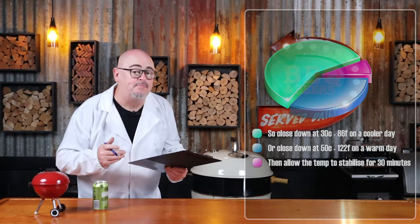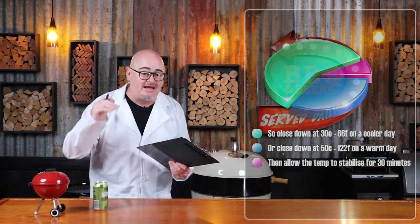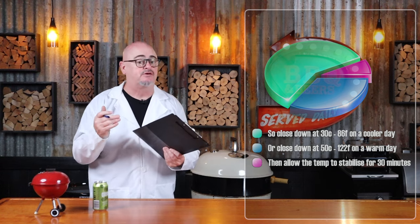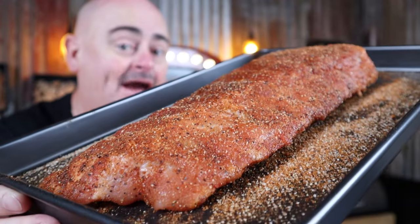You may have to adjust the bowl vent a little here and there. On a hotter day, that temp is going to rise a lot quicker — start closing down around 50 degrees Celsius. On a cooler day, start closing it around 30 degrees Celsius. The Weber is at temp now and has been stable at 150 degrees for about 30 minutes. Always make sure you get that temp stable before you put your meat in.